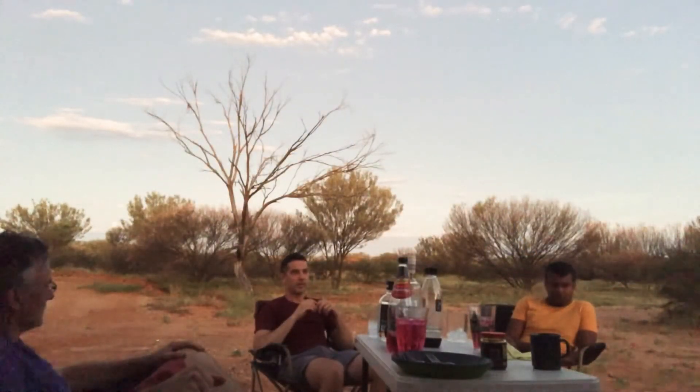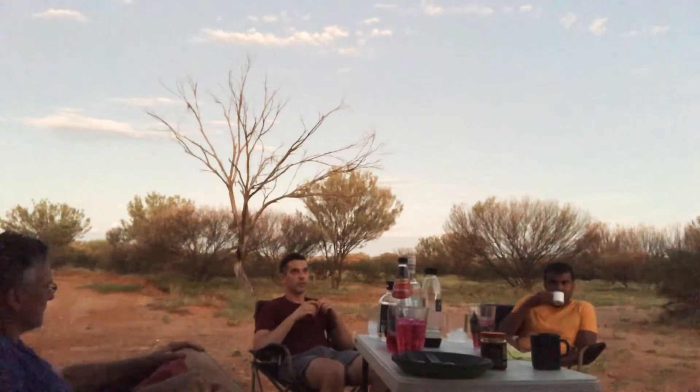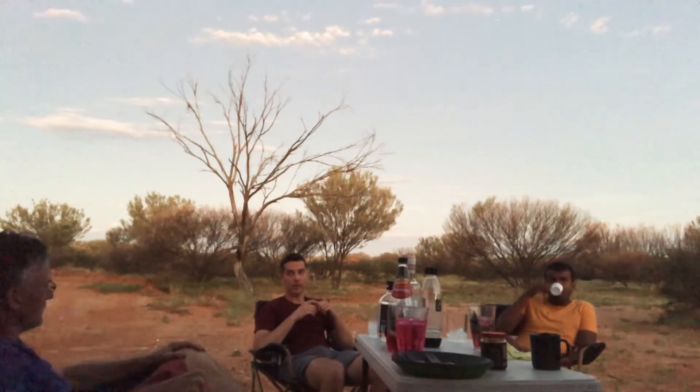Mmm, yum. Well, the night got even better. Our camp neighbours came over and introduced themselves — Alvin and Cyril. They brought their drinks to share with us, so we shared our vegetables with them.